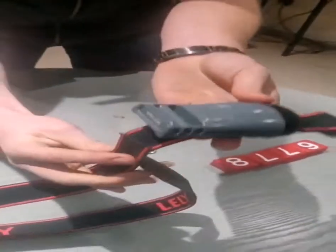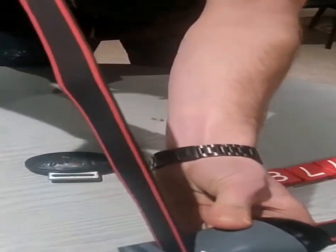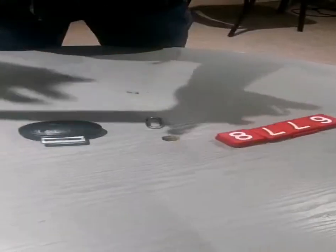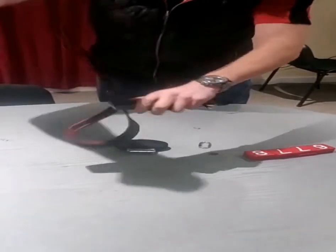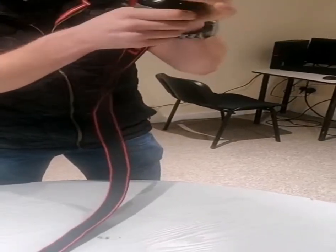Afterwards, you want to get the tail and feed it up over the top of the bar at the bottom of the responder. Pull that through until it's tight. Then feed that back out across the bottom of the responder and pull it tight again. You should feel that your responder is locked in place and won't move up or down.